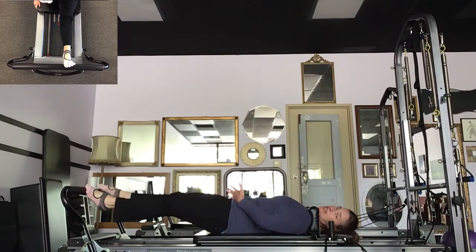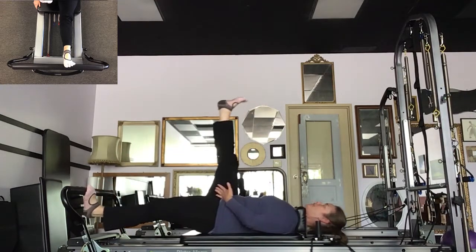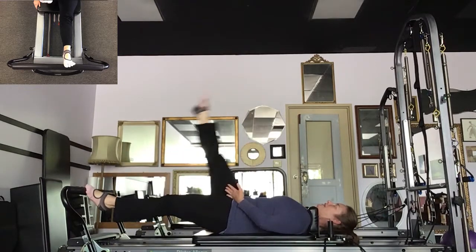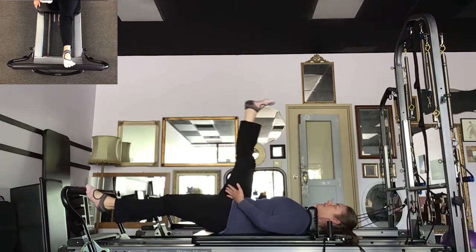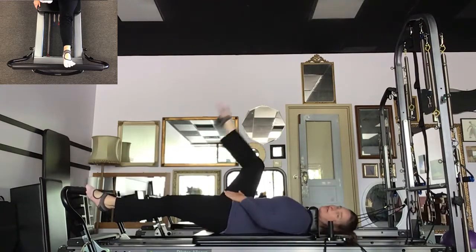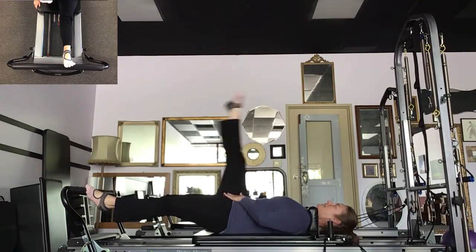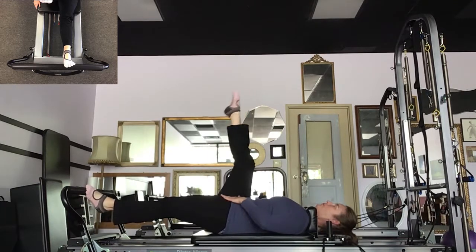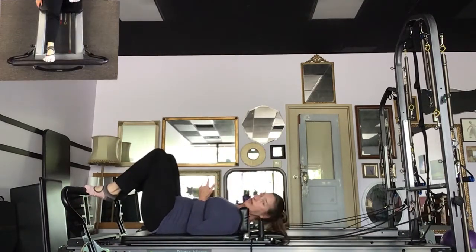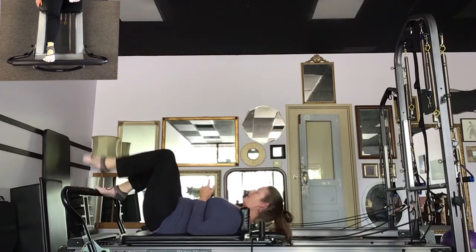Bring the leg up. There's a stretch in the hamstrings. Flex, point. Reach through and lengthen. Touch, lift, bend. Last one — reach, touch, lift, flex, point. Bend the knee, return. High half-toe right foot, tabletop the left leg, and you're ready for your other leg.